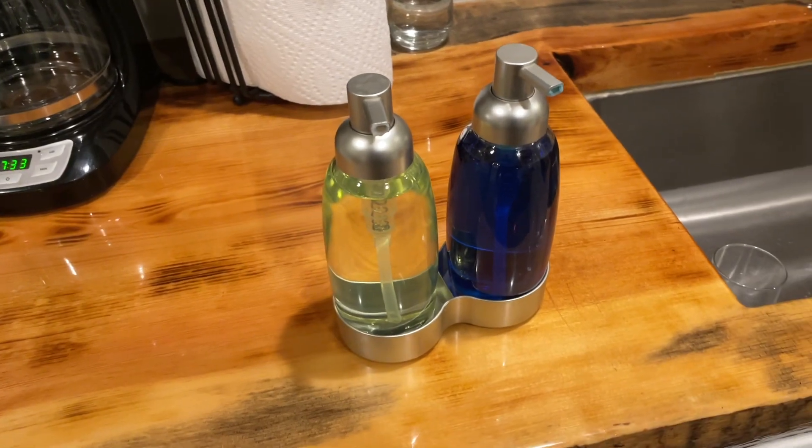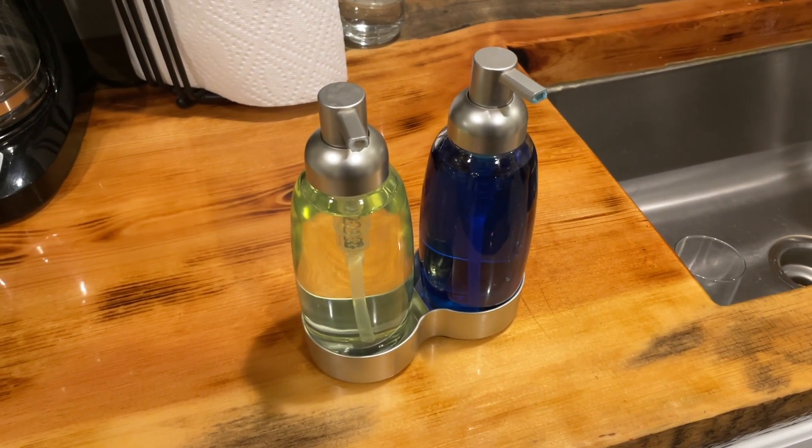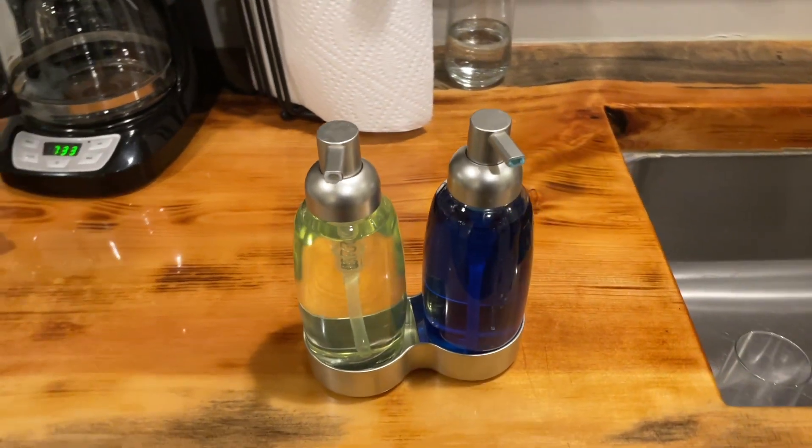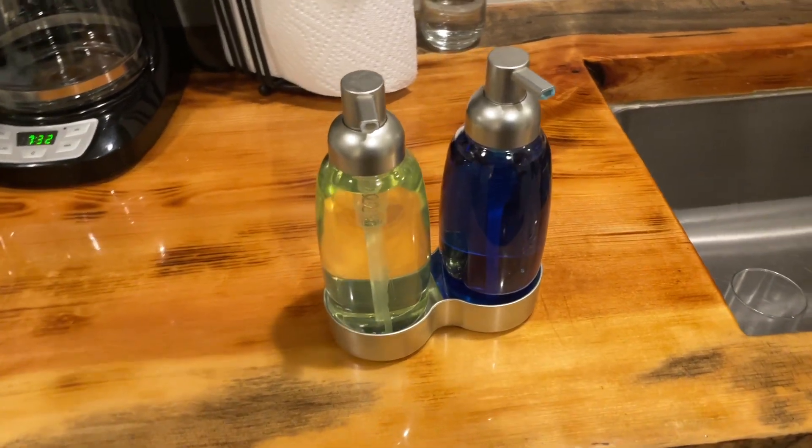Overall, I am quite impressed with the liquid hand soap dispenser bottles. Their innovative design, efficient pumps and durable construction make them a must-have for any organised bathroom.